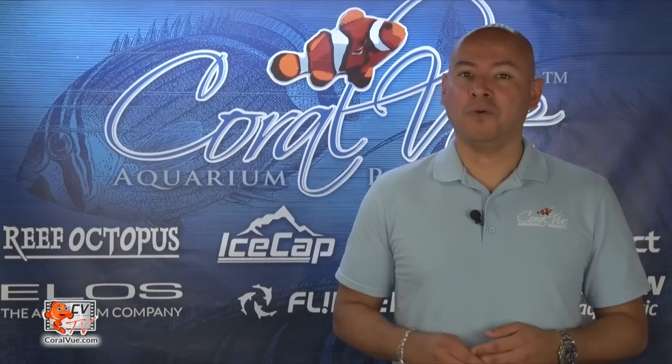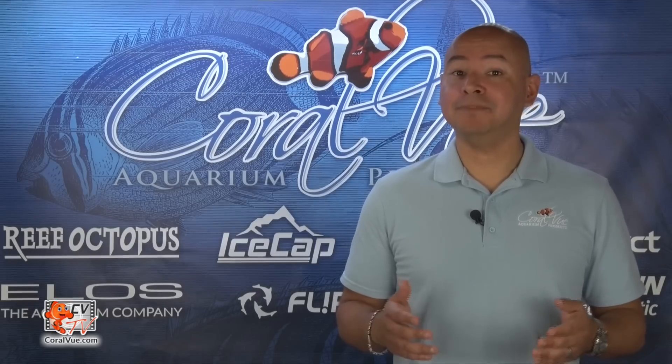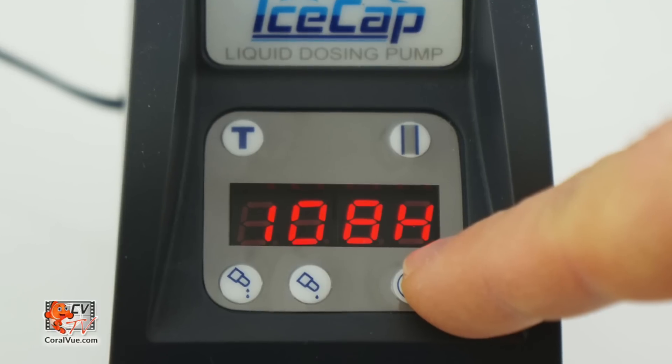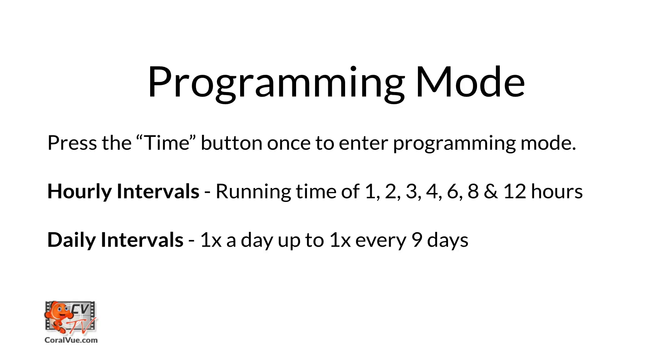Now that the unit is calibrated, we are ready to program it. To set the dosing time, press the time setting button once. The dozer can be programmed to run every 1, 2, 3, 4, 6, 8, or 12 hours. Or you can also select to run the unit from once a day up to once every 9 days.